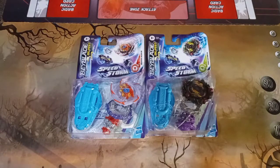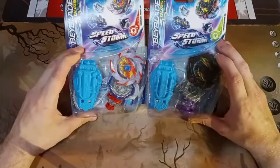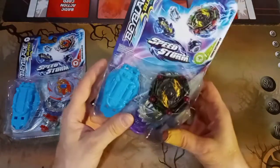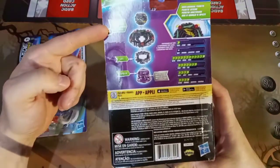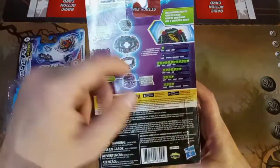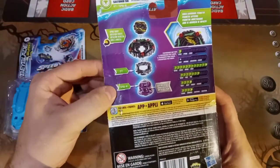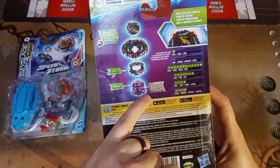Welcome back to the awesome gaming table where we are ready to open up these two Beyblade Burst Surge Speedstorm single booster packs with launchers. Over here we have the Curse Satomb S6 — he's a right spinner with shock-absorbing perimeters. He's got an attack of one, burst of zero, defense of 12, weight of seven, agility of four, and stamina of four. He's a defense type with a D71 disc.